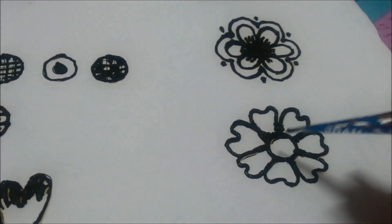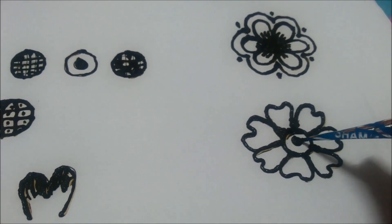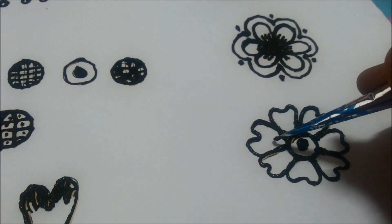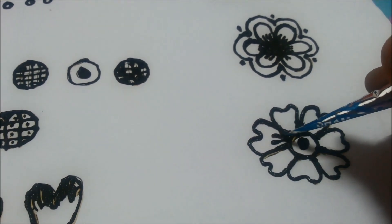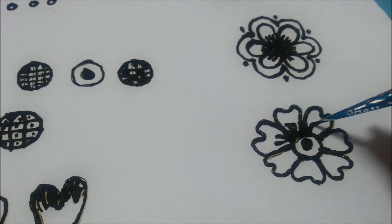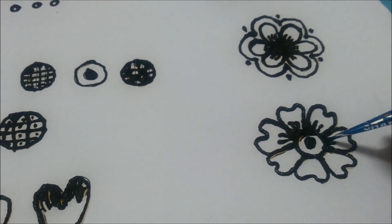This looks beautiful. Now I will fill this circle with one more circle so that it will give a nice look. And now I will simply draw two to three lines inside each petal depending upon the size of the petal — I will draw two lines here.